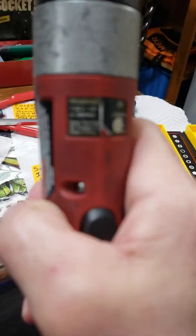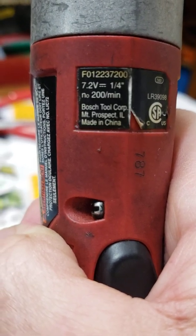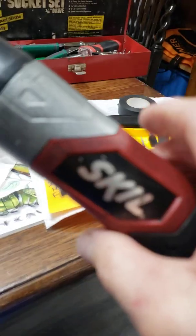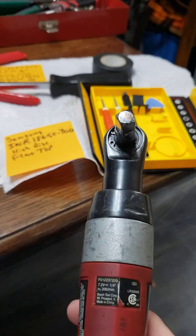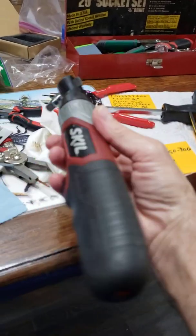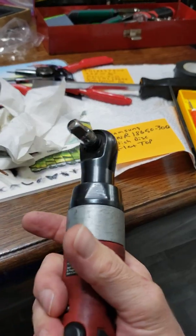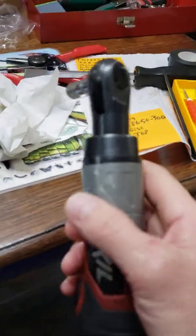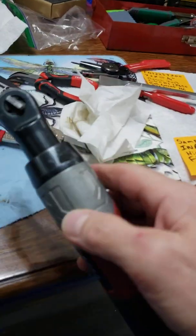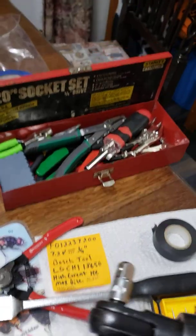Alright, that's a video on the Skil — F012237200 — Bosch quarter-inch drive. This thing is great for getting into tight places. Look at this thing, it's not much bigger than a screwdriver. I use a three-eighths adapter and that allows me to get into tight spots to snug down whatever I'm working on, and then go in and torque it down with whatever I'm gonna torque it down with.